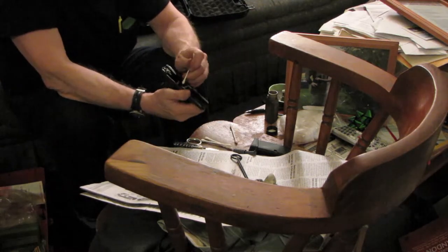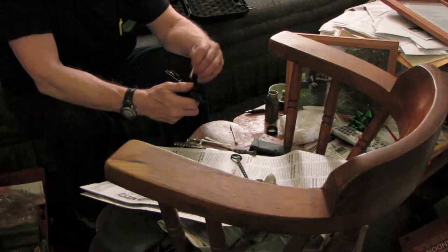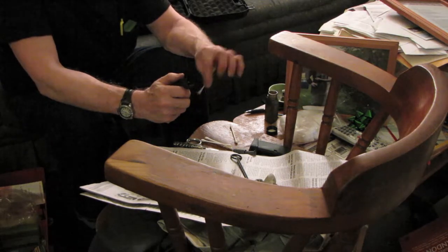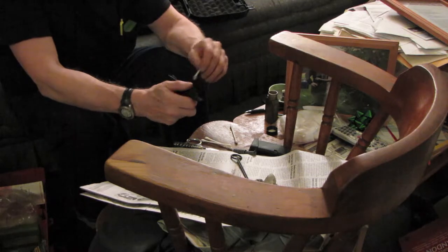Now out comes the q-tip, and that's where we get into those little spaces — along the slide rail, the firing pin, and so forth. You'll find those areas quite dirty; they pick up a lot of powder residue.